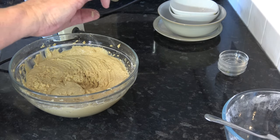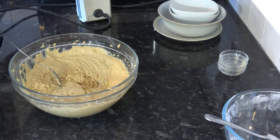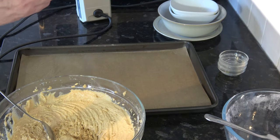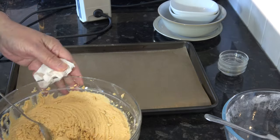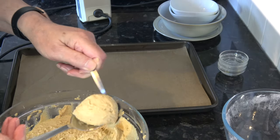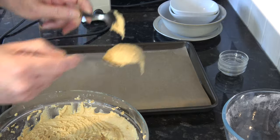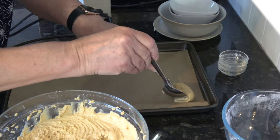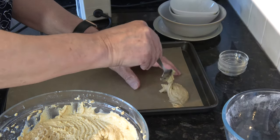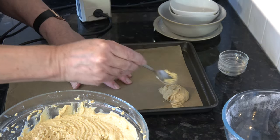I'm just going to spoon that then onto a baking tray. I've lined one or two baking trays with parchment paper. What I want to do is take a dessert spoon, about that amount, and put that onto the parchment paper and try to shape it into a round. That weighs about 38 grams.